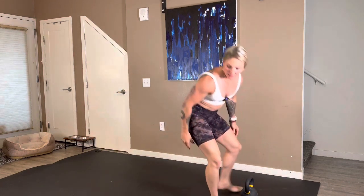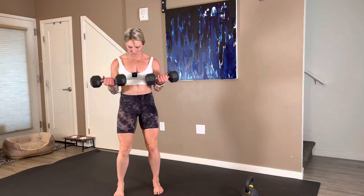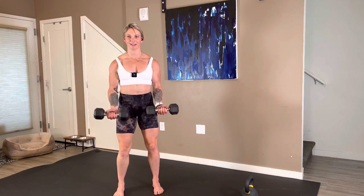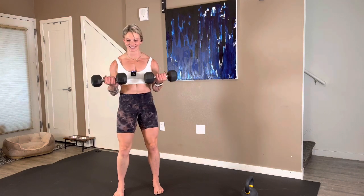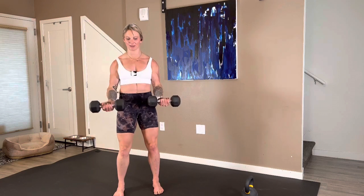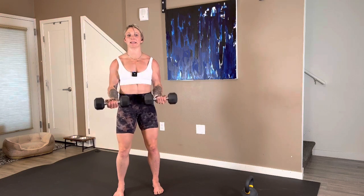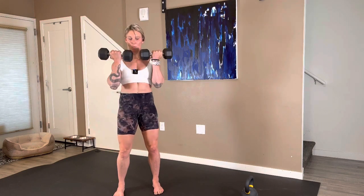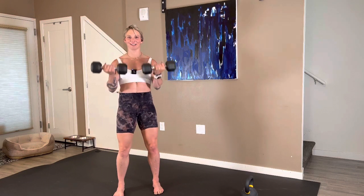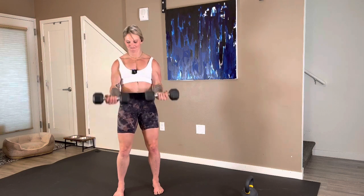Standing up — dumbbell 21s. I might be killing myself here, but I'm going to try it a little heavier. Three, two — bottom half: one, two, three, four, five, six. Keep it there, top half — one, two, three, four, five, six, seven. Dumbbells to the front of the body, full range — one, two, three. Fifteen seconds: four, five, six, seven. Fantastic.